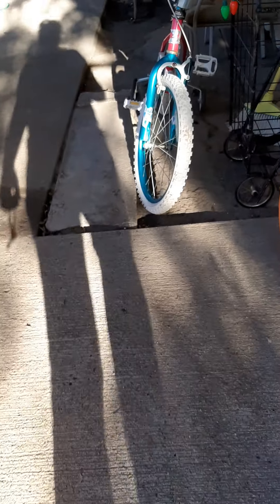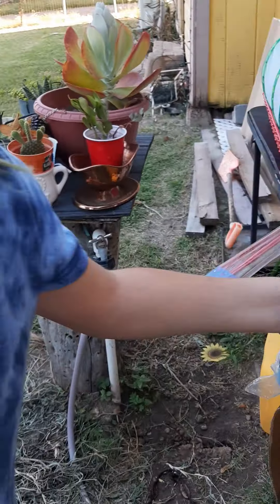Maybe you can put it where the little cactus are so you don't forget to water it. Okay, take the plate. Let's go put it with the other cactus for now, over there in the front with the little cactus that your mama has. Let's go.